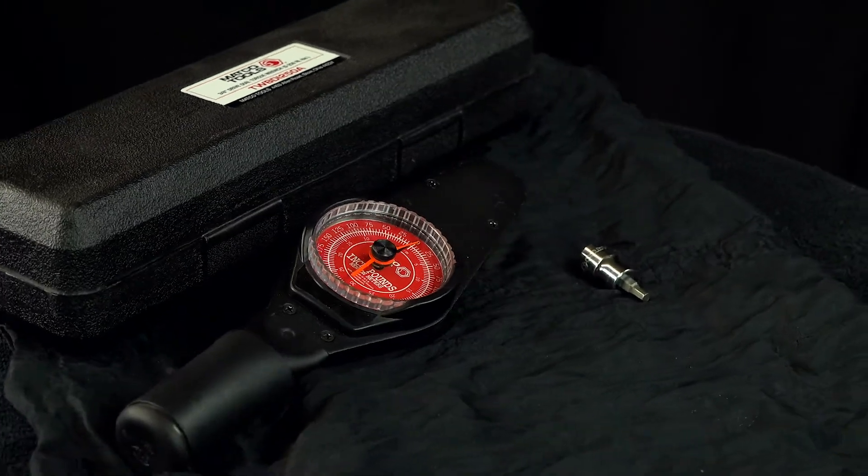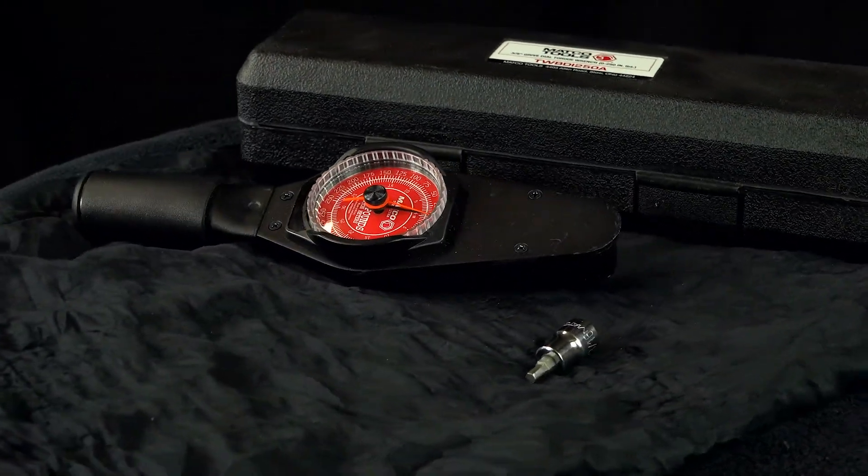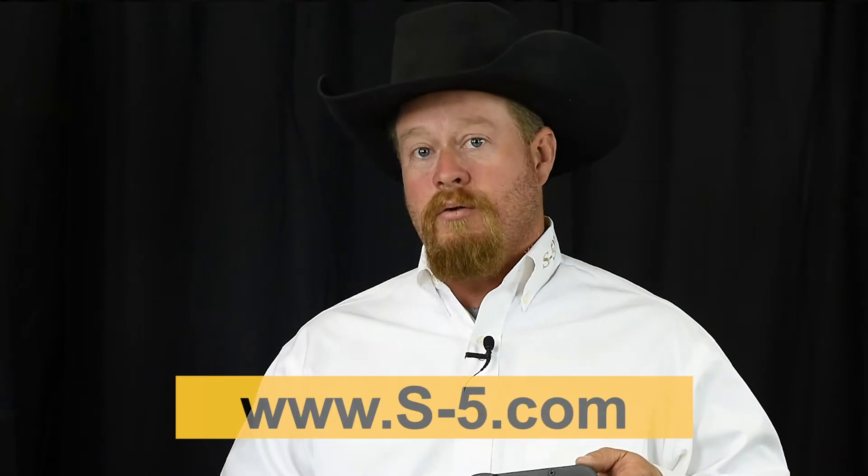Sean, with your experience and background as an installer, I'm sure you have plenty of tips for us as well as recommended tools that'll make everyone's job a lot easier on the job site. I've had plenty of experience with this in the field. The goal with any S5 product is that they install easily with tools that contractors already have. The one exception is the dial indicating torque wrench — it's not very easy to find, so we make it available through distribution as well as directly on our website. Let's get into torquing with a dial indicating torque wrench as opposed to a clicking wrench, and I'll show you why you want to use the dial.